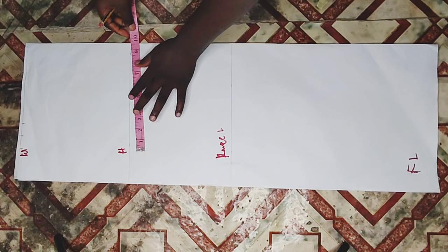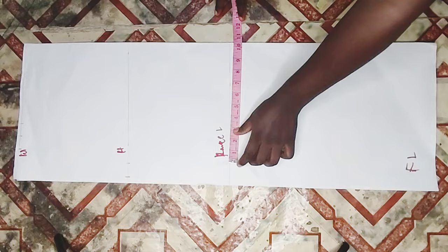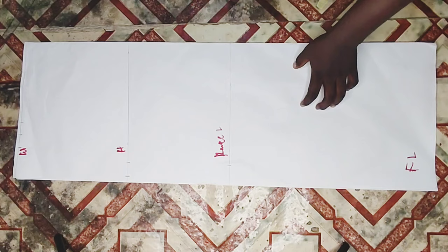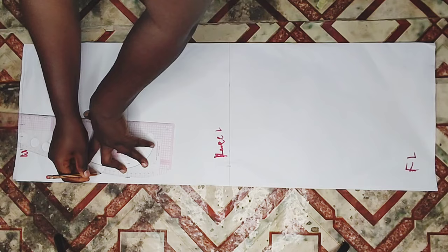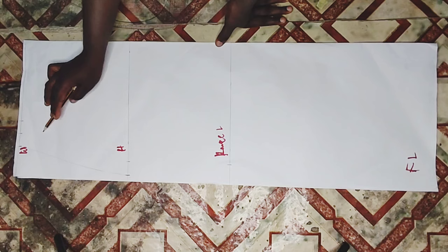I went ahead to my hip measurement, divided my hip into four, and added my one inch seam allowance. On my knee length, I'm going to be removing one inch from my actual hip measurement - so if I got 10 inches on my hip measurement I'll remove one inch making it nine inches, and add my one inch seam allowance. I'm going to be connecting the lines together: waist to hip, then hip to knee length, then knee length straight down to full length.